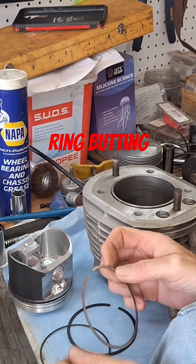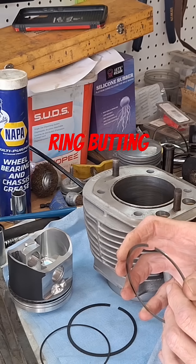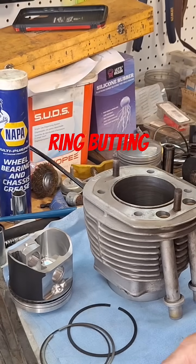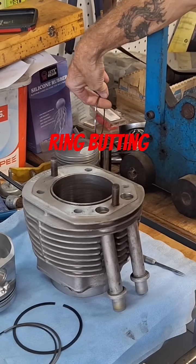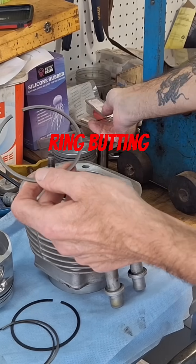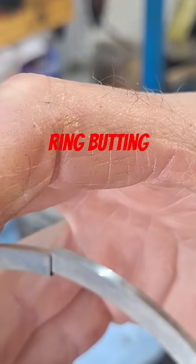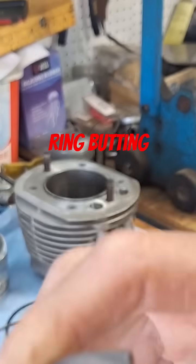For instance, let's say you didn't have enough ring end gap — say this was 12 and you didn't measure it and it only had like six or seven end gap. What happens there is this ring actually compresses up against the other side, so it's compressed like that, and it actually locks in the cylinder. It can make it seize, or it can break a ring land.